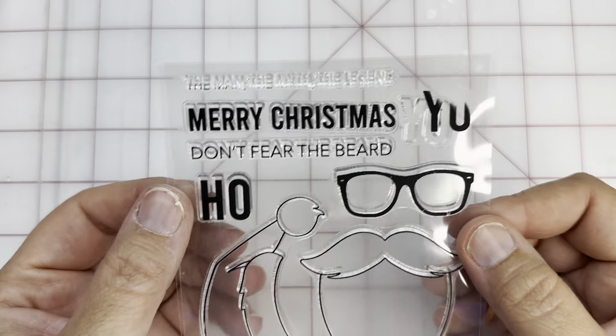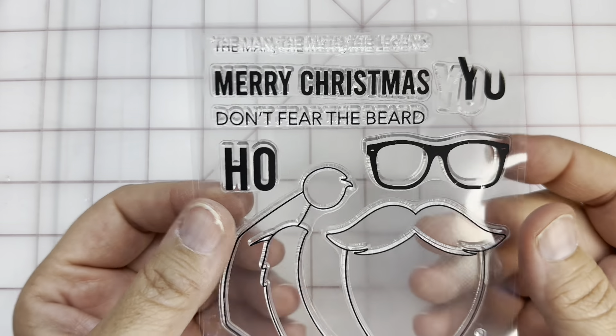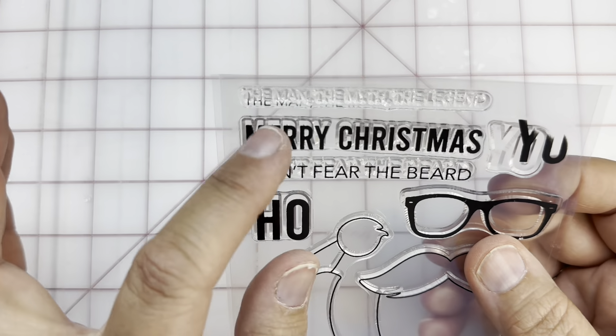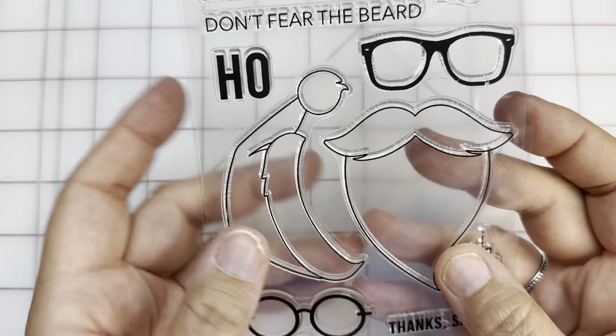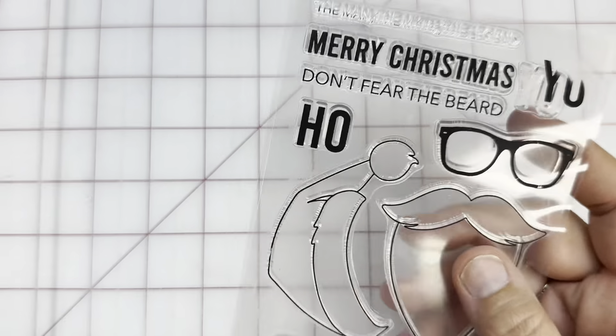This one I had to get. Little Britt has worn glasses, oh my goodness, probably since he was two because of his crossed eyes. I just thought it would be so fun to have glasses on this stamp. The top one says 'the man, the myth, the legend,' and then 'Merry Christmas to you,' 'Don't Fear the Beard,' 'Ho Ho Ho,' you've got the glasses for this Santa, 'Santa I Can Count on You,' and 'Thanks Santa.' I just thought that one was super cute, and it kind of spoke to me.